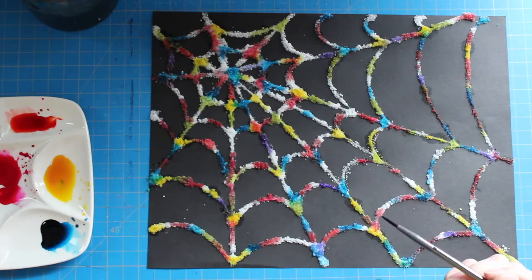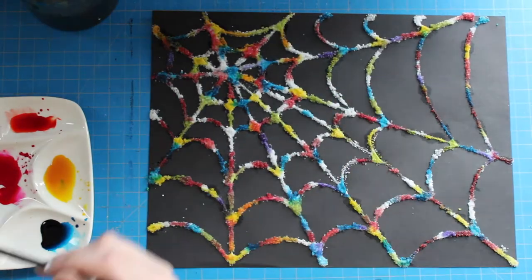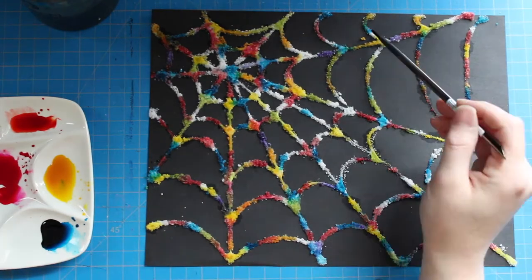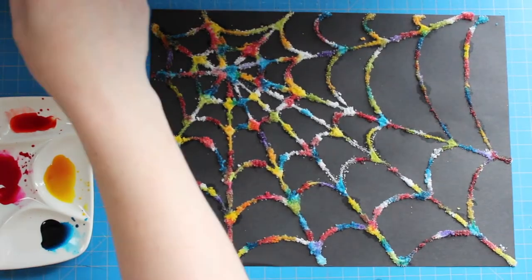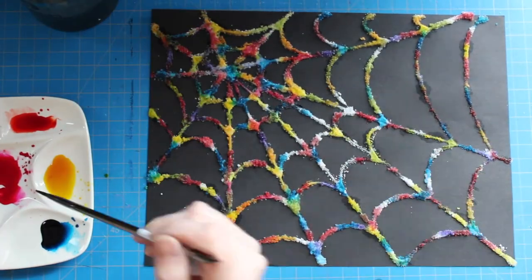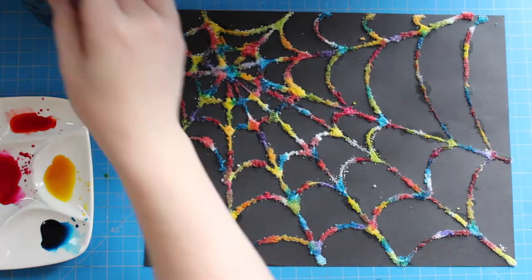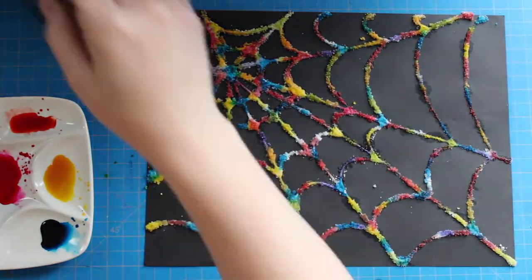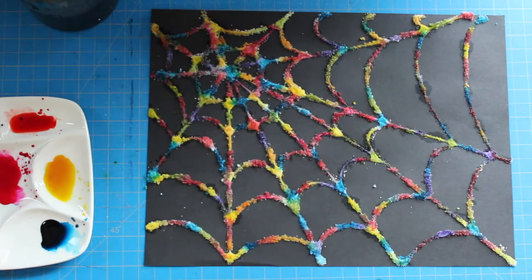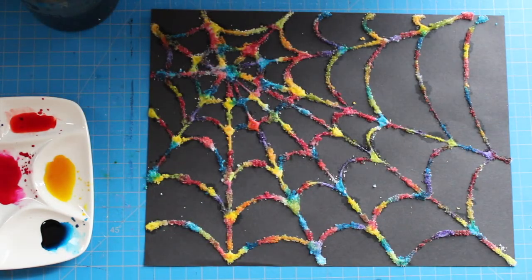Once you're done adding all of the colors you have laid out, if you need to go back and fill in some spaces with colors you've already used, you can take that time to do so and just finish covering your spiderweb in all of your colors. I'm finishing up adding all of the color now and I'm going to let it dry for a couple of hours, and all of that watercolor will dry up in the salt and look really bright once it's all done.